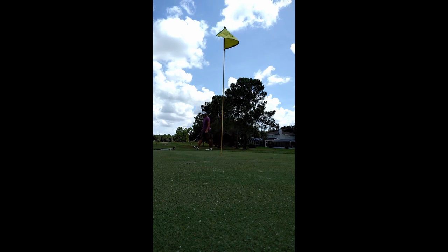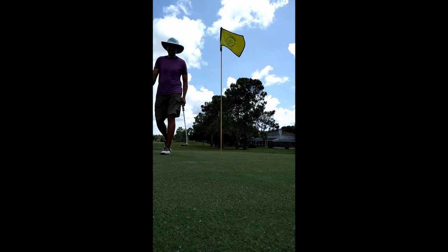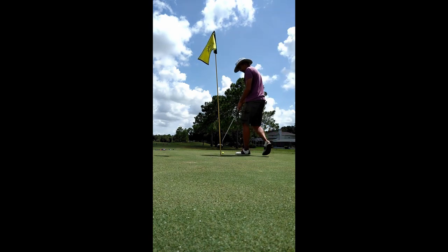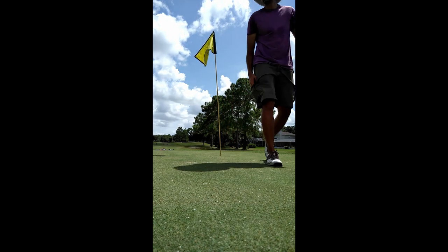A little too much on that chip. Got a little left-to-right breaker coming back, and that stayed straight. It's another bogey — that's a little disappointing. Started off with two potential birdies, there's two pars and now I have two bogeys. But this game is all about redemption, and I'm gonna get some redemption on this par 3 coming up. Or I could just duff it in the water.